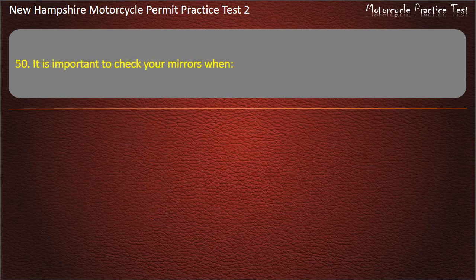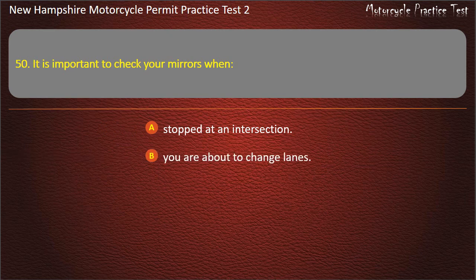Question 50. It is important to check your mirrors when: Stopped at an intersection; You are about to change lanes; You are about to slow down; All of the above. Answer: All of the above.